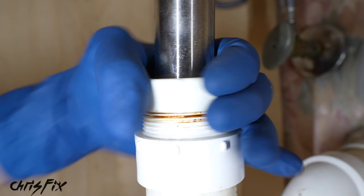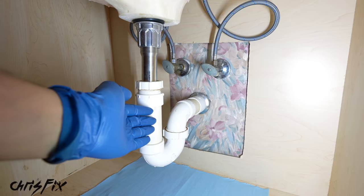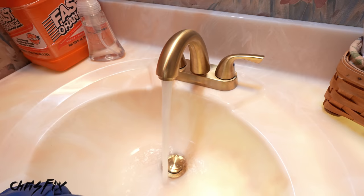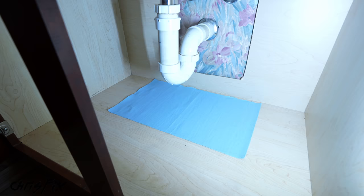With the p-trap installed, we can open up the valves for the cold water and for the hot water. Everything has been reconnected, the water is on, and we have a paper towel here so we can easily spot any leaks. Moment of truth — hot water, cold water, it's looking good. We can stop it from draining — that's working. It's draining out, and let's see if we have any leaks... not one drip at all. Beautiful.